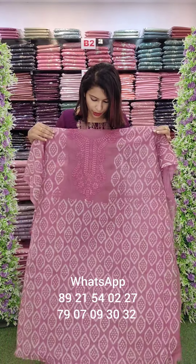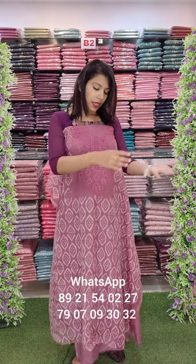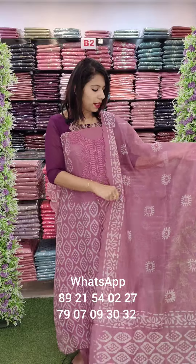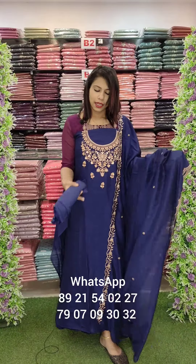This is the fabric. Batic print is heavy. This is the embroidery work. This is the navy blue tone. Thick embroidery work. Sandown bottom.